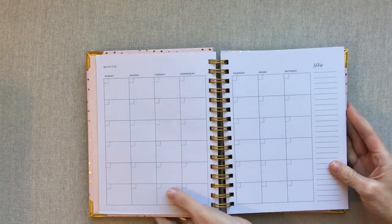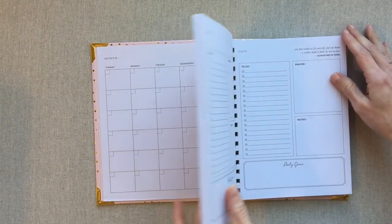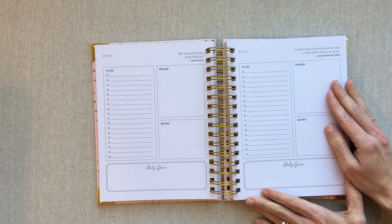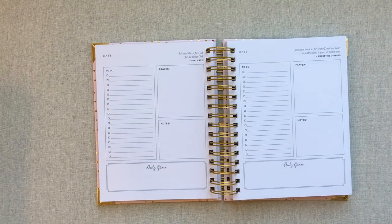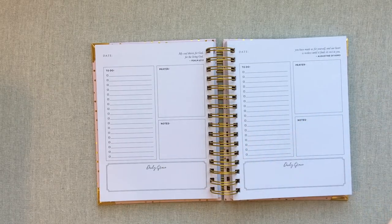This is an undated planner — here's what your monthly looks like and here is what your dailies look like. I'm not going to get into this right now. I'm going to go familiarize myself with it and we will come back and get into the review.